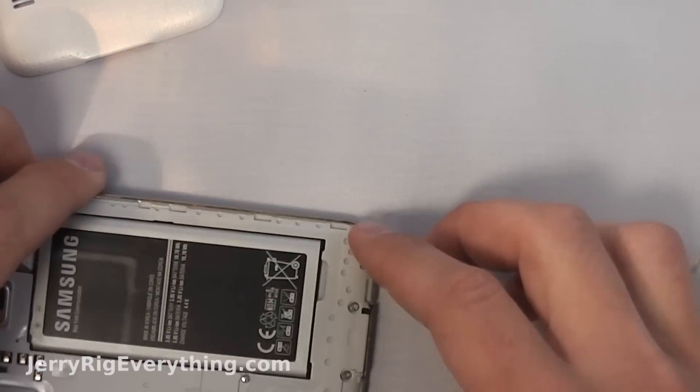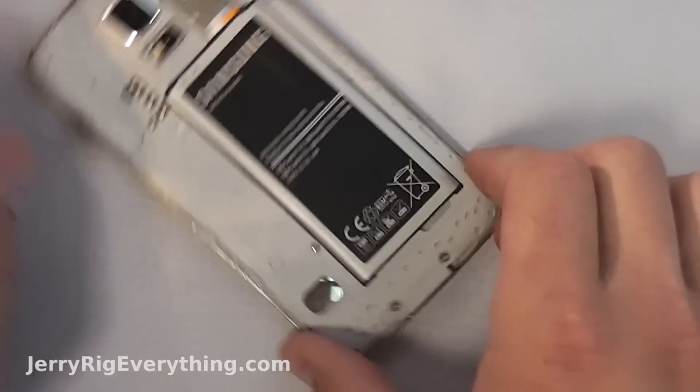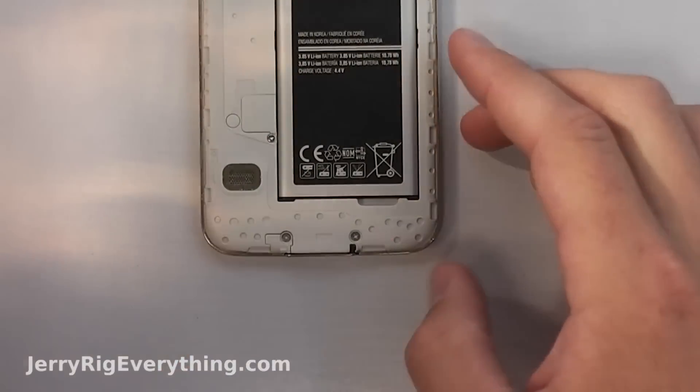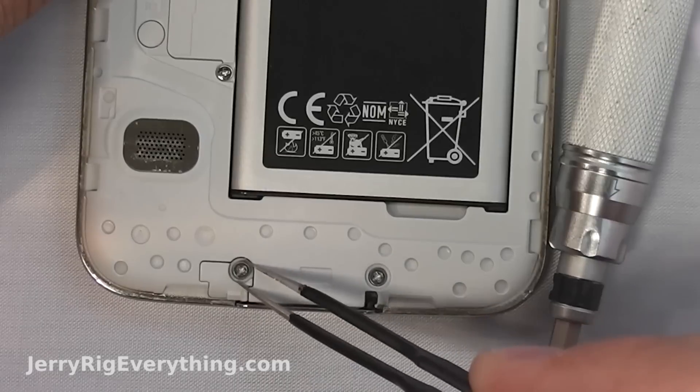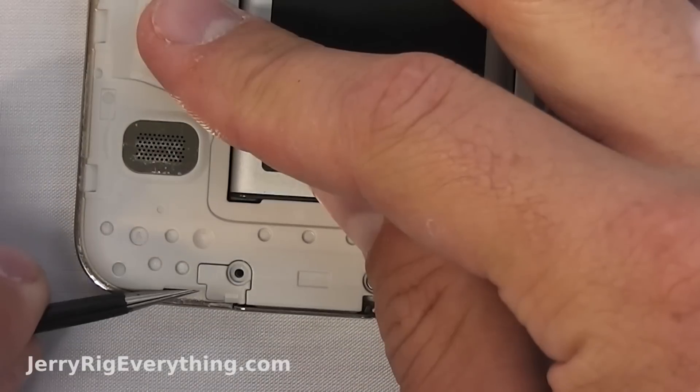Start by popping off the back cover. It doesn't matter whether or not you remove the battery, as you are not working with anything electrical at the moment. Grab your screwdriver — the tools and replacement parts are listed in the video description below, so check that out if you need them. Then pop out the little Phillips head screw.